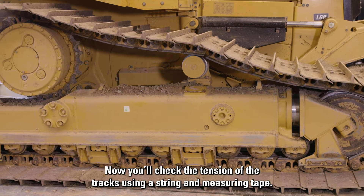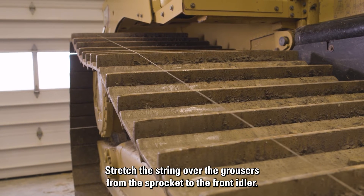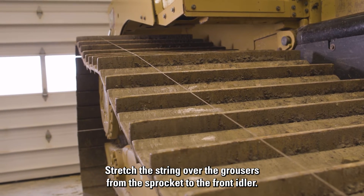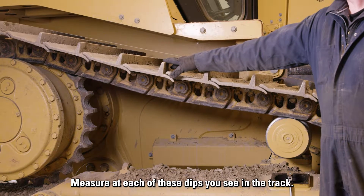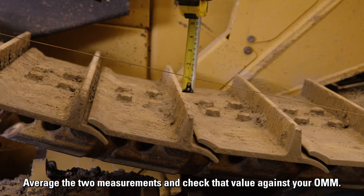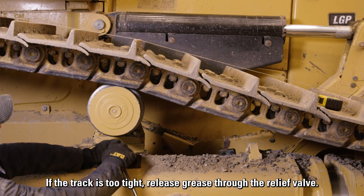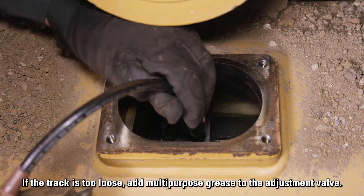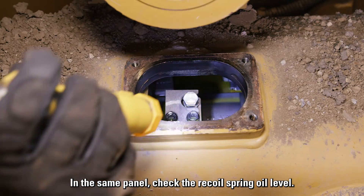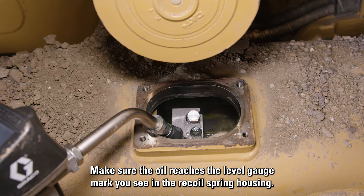Now you'll check the tension of the tracks using a string and measuring tape. Stretch the string over the grousers from the sprocket to the front idler. Measure each of the dips you see in the track. Average the two measurements and check that value against your OMM. If the track is too tight, release grease through the relief valve. If the track is too loose, add multipurpose grease to the adjustment valve. In the same panel, check the recoil spring oil level and make sure the oil reaches the level gauge mark in the recoil spring housing.